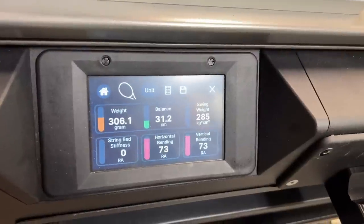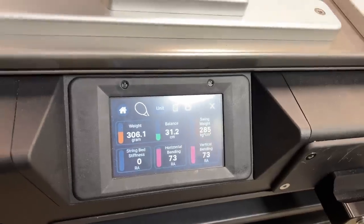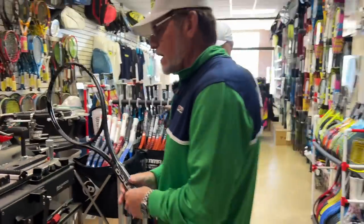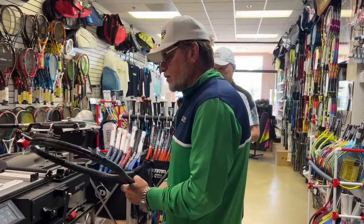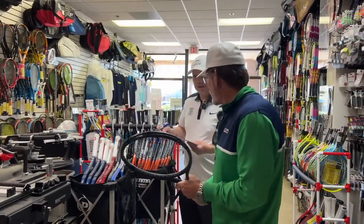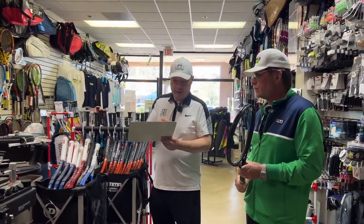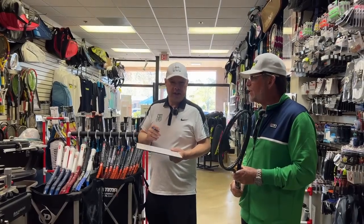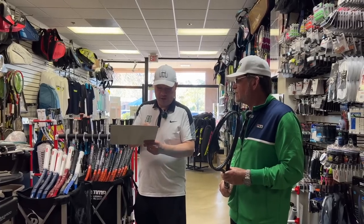We're going to leave everything unaltered — not going to string it or anything. We're going to paint it, come back and test it again. My guess is it'll be a few grams heavier, with the other specs probably similar. We'll find out. So we're going to let Dan take it to the lab — his mad scientist racket lab. His backyard, basically.